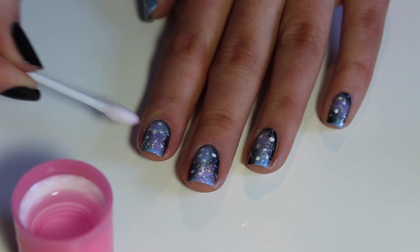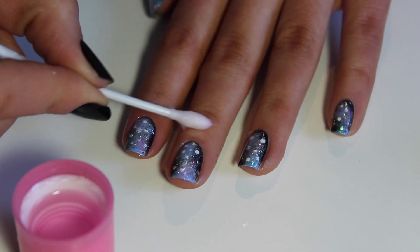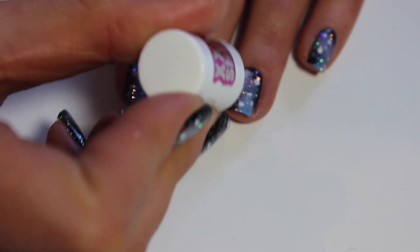If you're a little bit messy like me, just grab a q-tip and dip it into some nail polish remover to clean up around the edges of your nail. Finish it off with the top coat. This will seal in your design and make it last for longer.